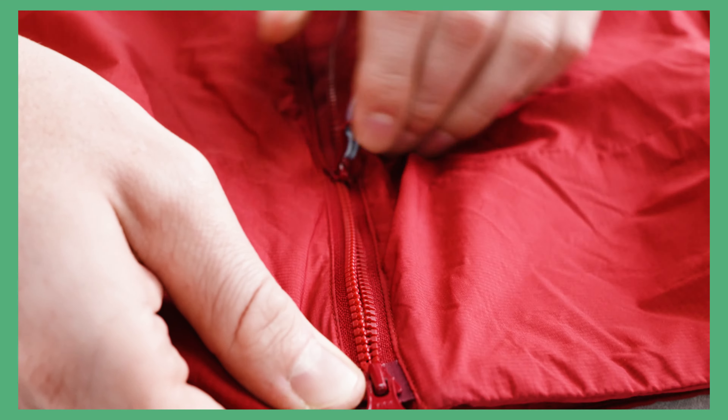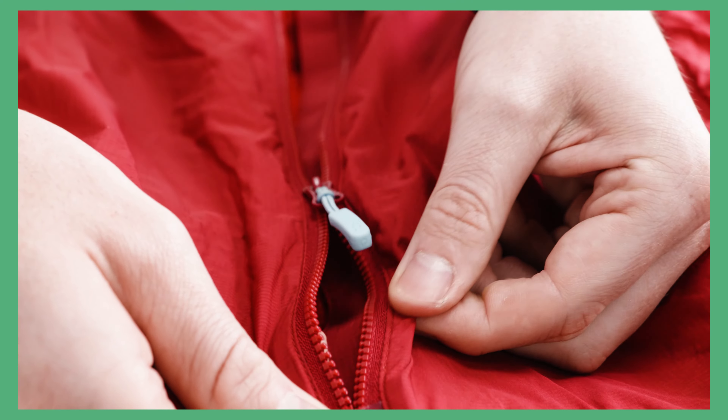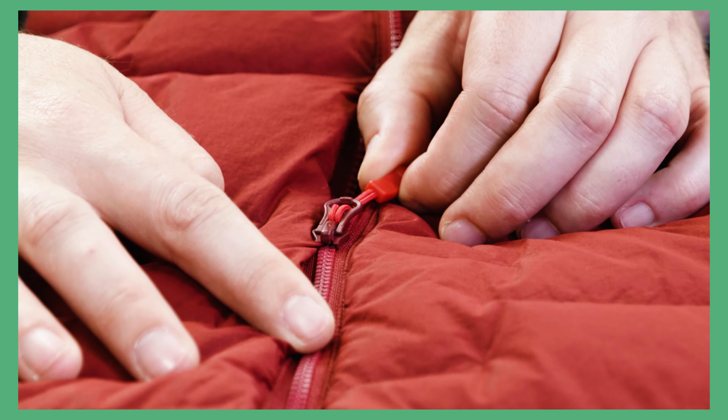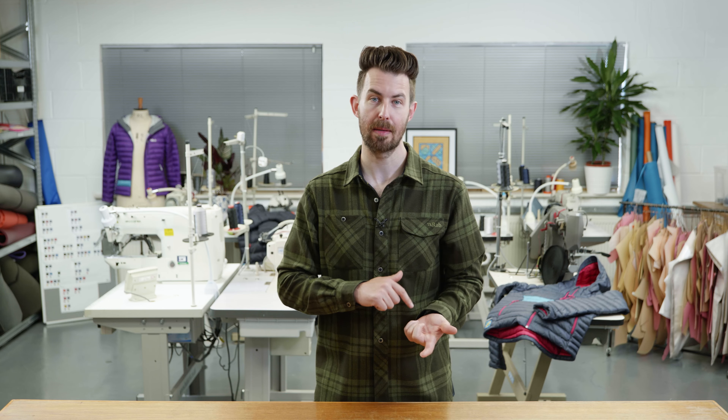If a zip becomes jammed, don't just force it open. This often makes a minor problem into a terminal failure. If the zip catches on something, check the reverse side of the zip slider and try to remove any offending object.